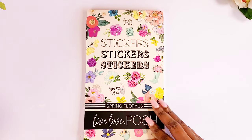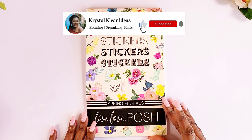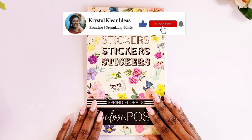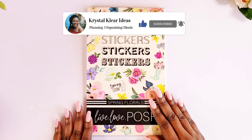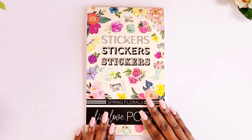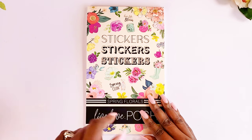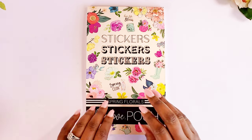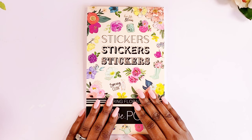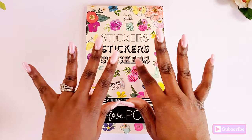So this is the Spring Florals sticker book from Jessica of Live Love Posh and I absolutely love her sticker books. I feel like they are so fab and all of the floral sticker books she has come out with — give me all the florals! Thank you guys so much for watching. I hope you enjoyed it. Don't forget to tell a friend to subscribe to Crystal Clear Ideas, and I will see you all in my next video. Bye guys!